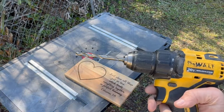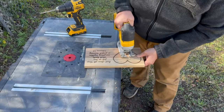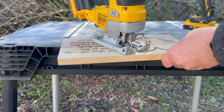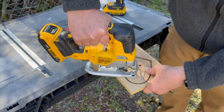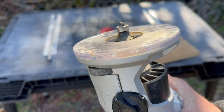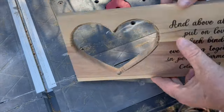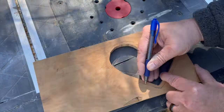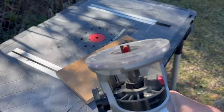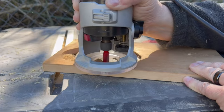Once it was done I drilled a hole for the jigsaw blade to fit in and cut out the heart. Then I put a round over on the edge of the heart cutout.